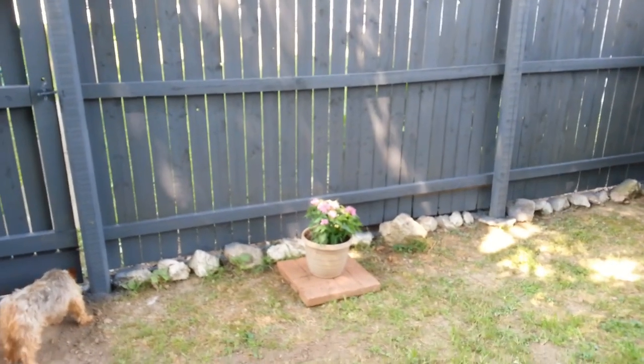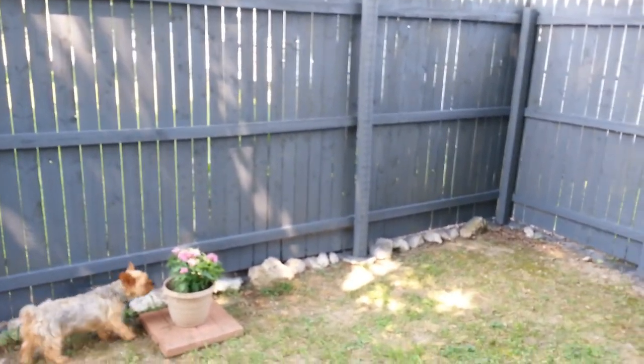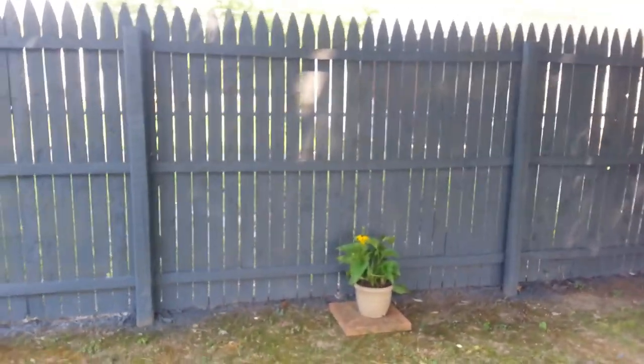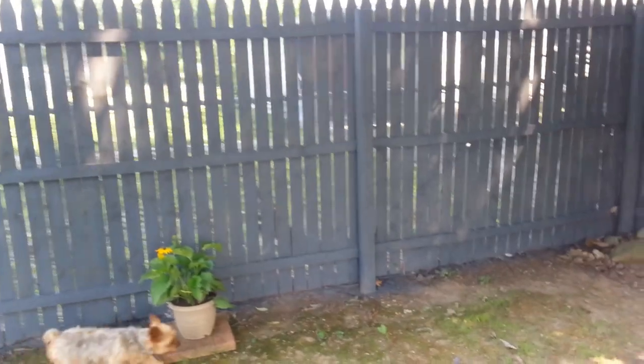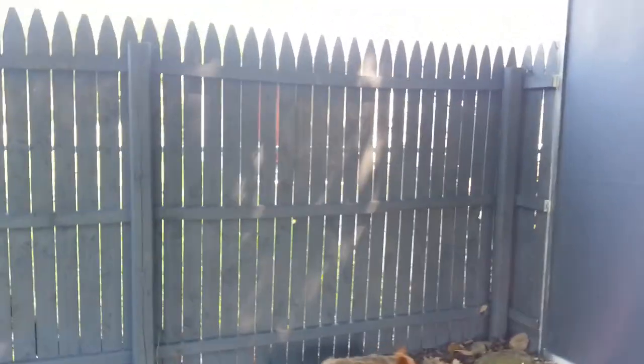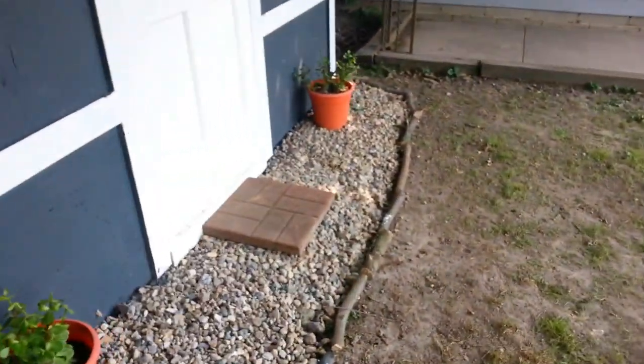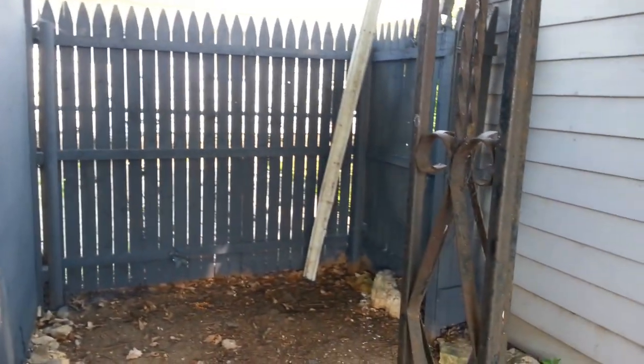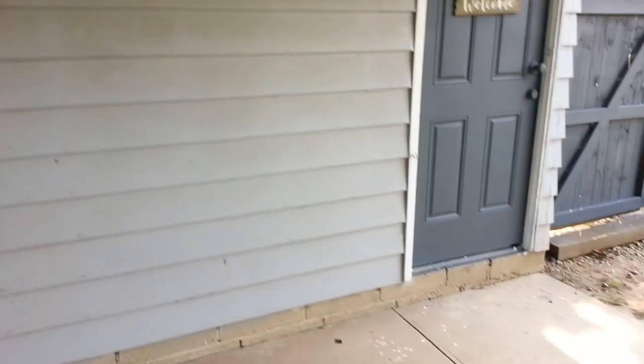My camera ran out of memory so I wasn't able to film all of it, but here is the finished end product. I also managed to get some plants - Lowe's had 50% off all their shrubs and perennials, so I spent about $20 and got quite a few plants. I had a big shrub in the middle of my lawn - you might remember it from my lawn care video - I was able to dig that up and got rid of all the leaves that were stacked up there.